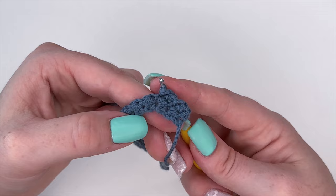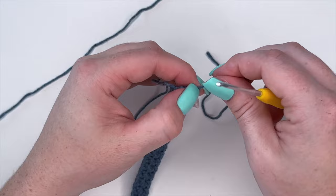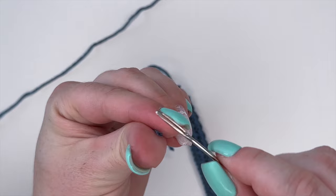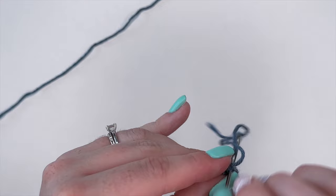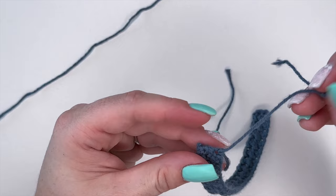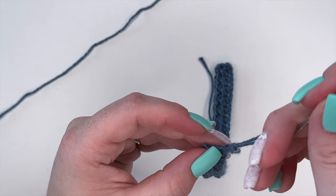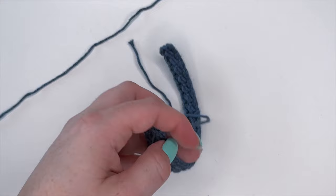That is rows 1 through 4 completed. Now to finish off, cut your yarn, yarn over and pull through. Weave in your ends on the corners, creating a tiny knot and weaving that in.